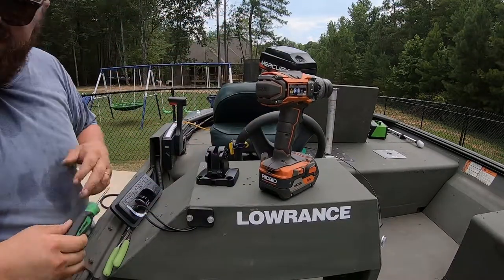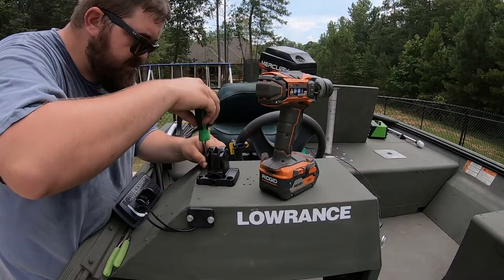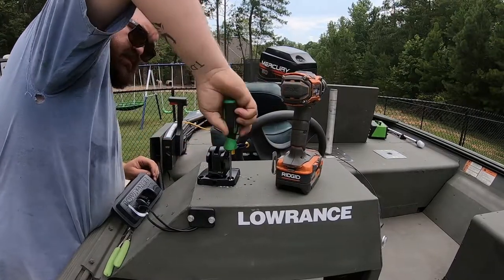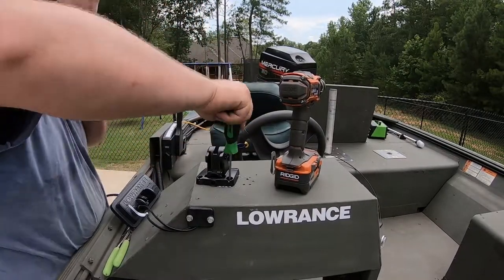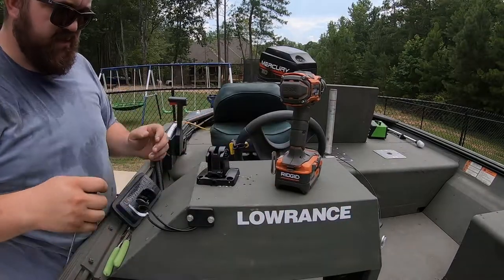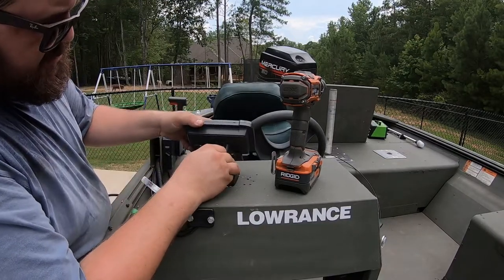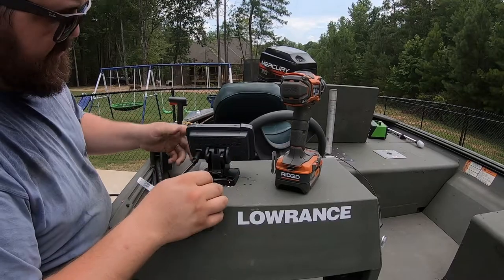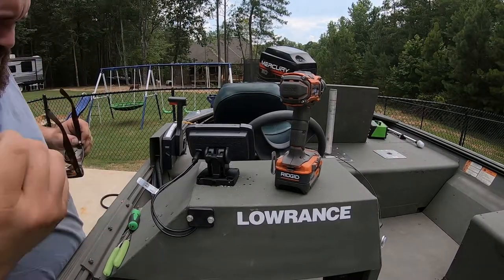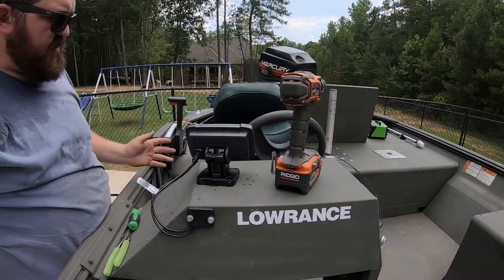I've got my pilot hole drilled there. I'll grab another screw. I'll probably get on Amazon or eBay to find some type of foam or something to cover all these holes. I'm going to put a side image on this boat if I decide to keep it — I may put this one up front. I don't know. It's a hundred dollar depth finder. I went with it because I don't know if I'm going to keep the boat.